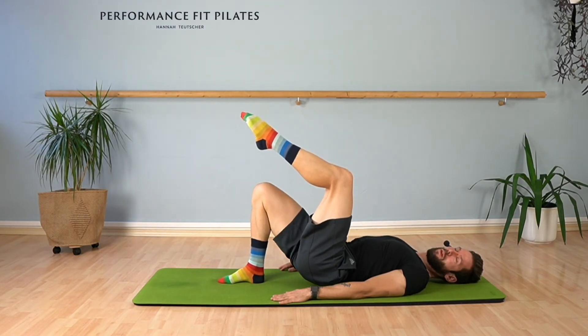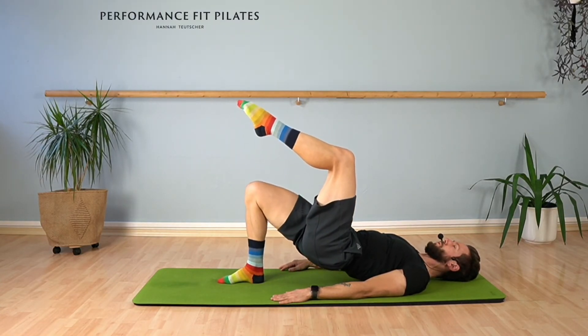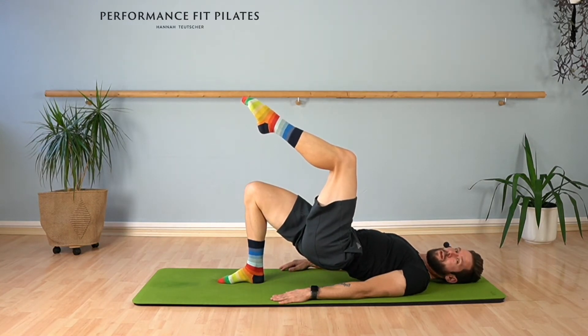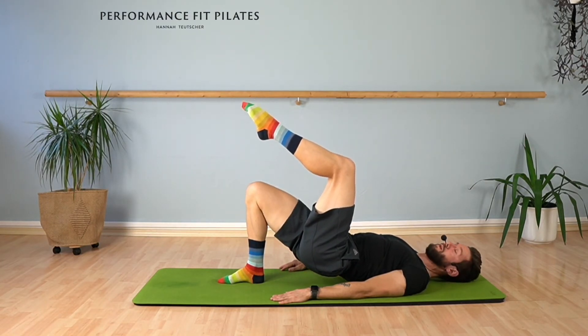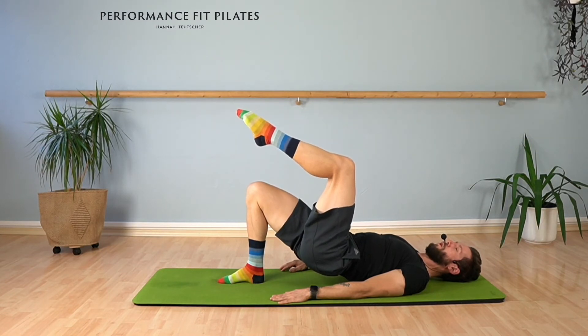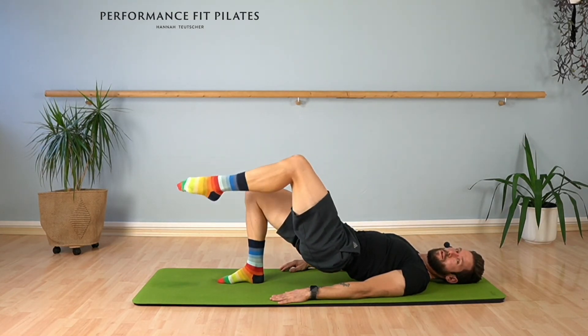Three, two, and last time. Keep your pelvis lifted and we go for the pulses. Six, five, four — press your right foot down. Three, two, one. Lower and lift your left leg.